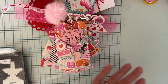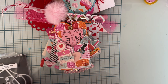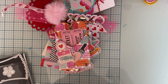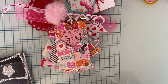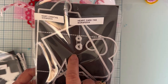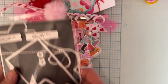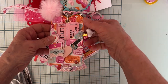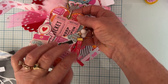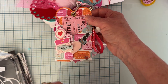Next up, I love this die — it's called the Heart Card Tag and it comes with two sizes. I used the bigger one. I made a little dangle up to the side with a ribbon clasp thing, then some hearts that I beaded and attached, plus some ephemera, little brads, and stuff.